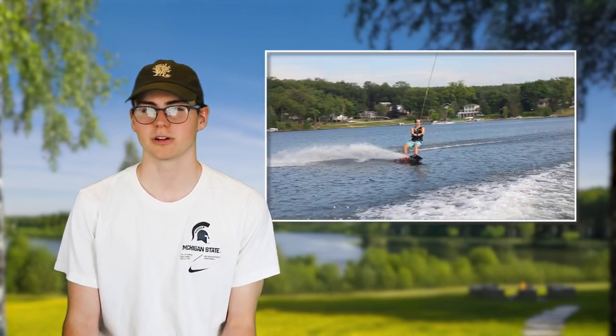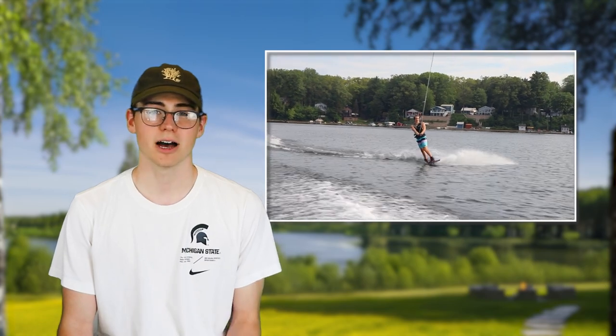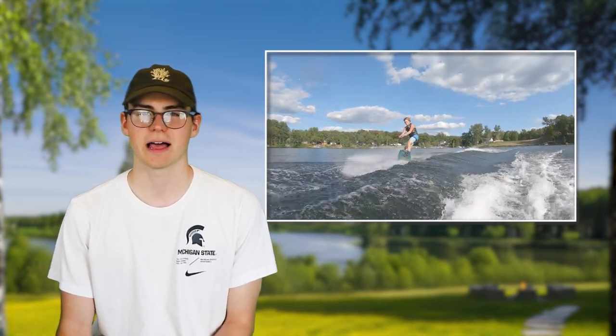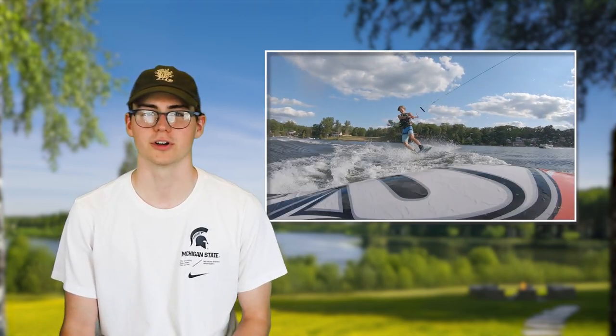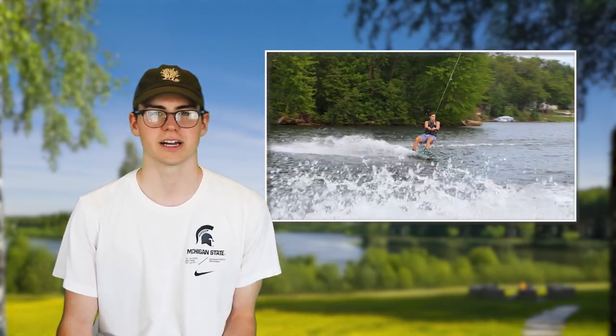For beginner wakeboarders looking to start jumping the wake or doing some tricks, the ollie is a great first thing to learn. It can help you get a feel for being in the air and allow you to try some simple tricks before taking them wake to wake. We'll show you some other fun things you can do with an ollie, but first let's go through the trick itself.